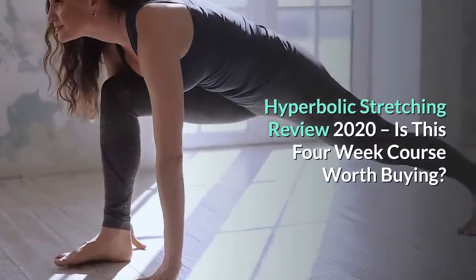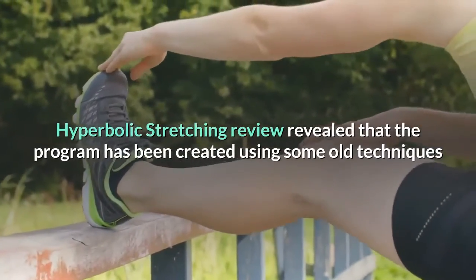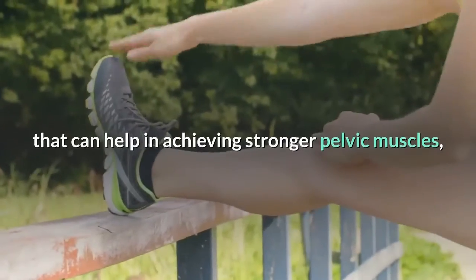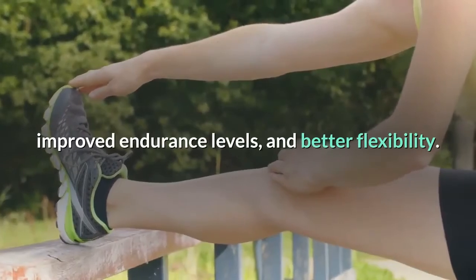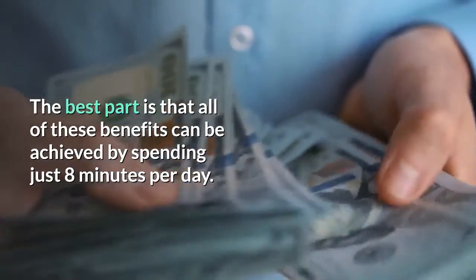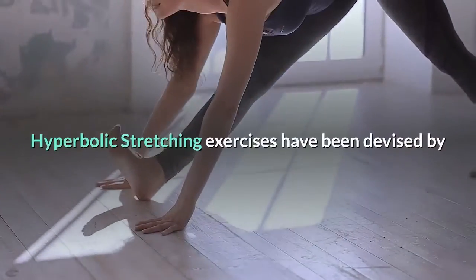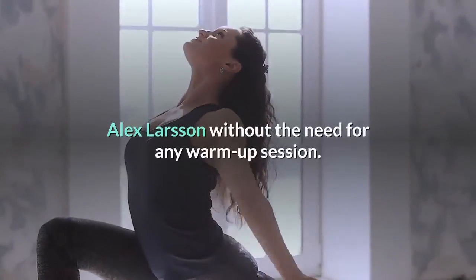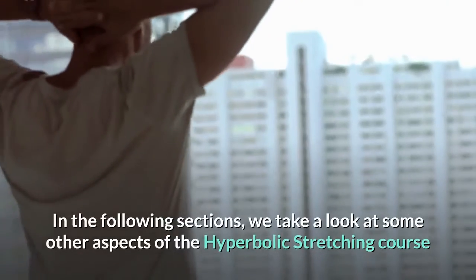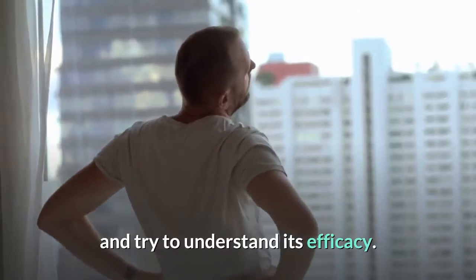Hyperbolic Stretching Review 2020: Is this four-week course worth buying? The program has been created using some old techniques that can help in achieving stronger pelvic muscles, improved endurance levels, and better flexibility. The best part is that all of these benefits can be achieved by spending just eight minutes per day. The exercises have been devised by Alex Larson without the need for any warm-up session.